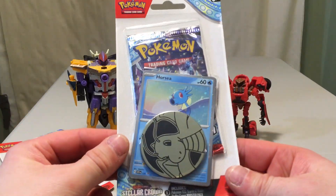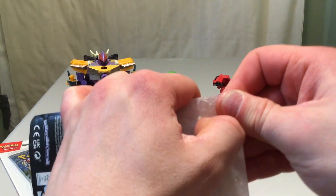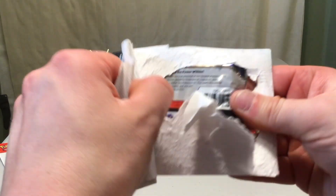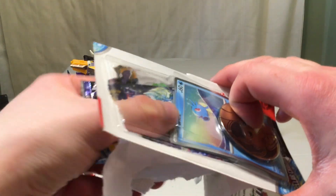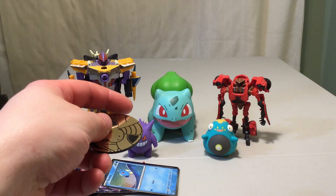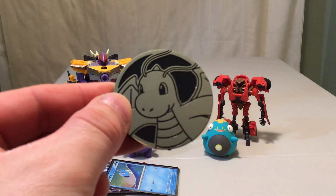This is number 137, so we're going to start with this one and hope for something good — or even better, something new. Preferably something new and good. And maybe we can get that common we're also missing. Fun fact, if you haven't seen some of the other Stellar Crown videos, particularly the more recent ones, I have not pulled the Antique Cover Fossil yet. So I have not pulled that one yet, we are still looking for that, and that is a common.